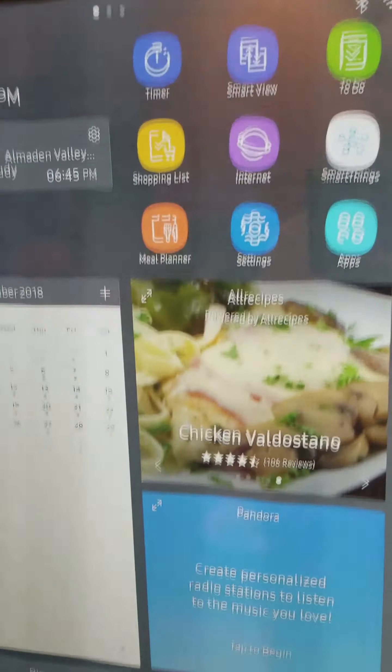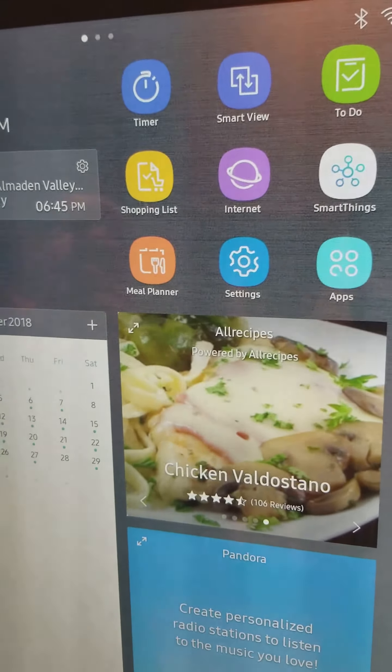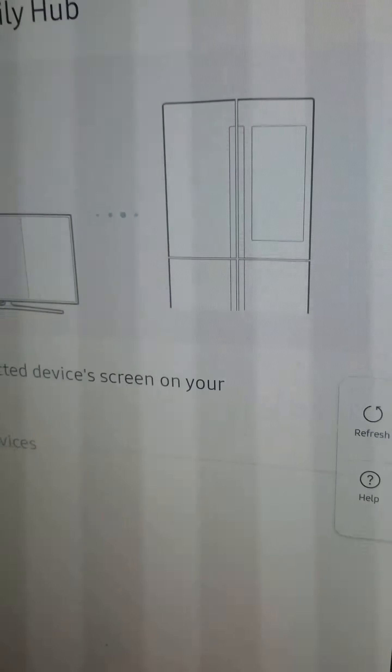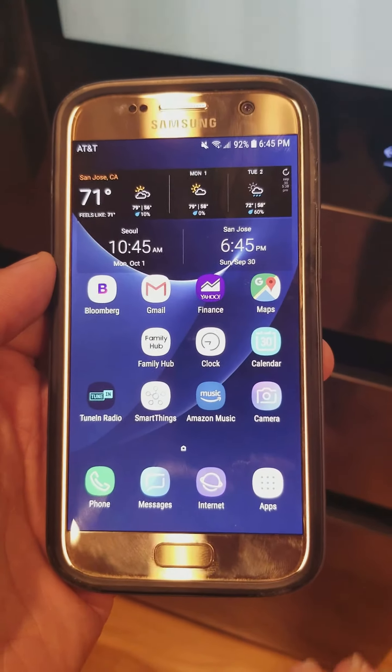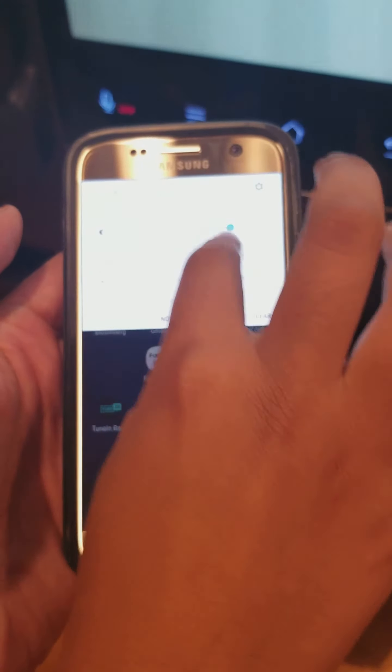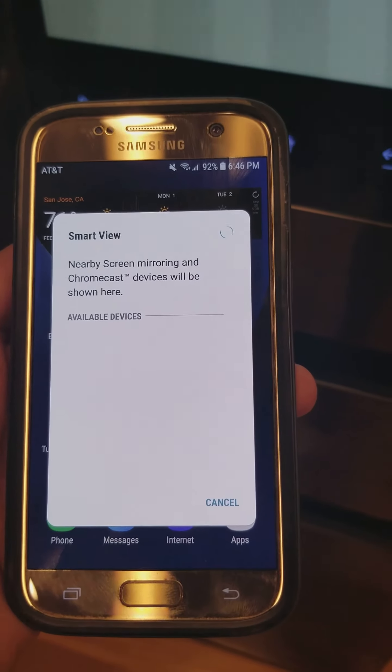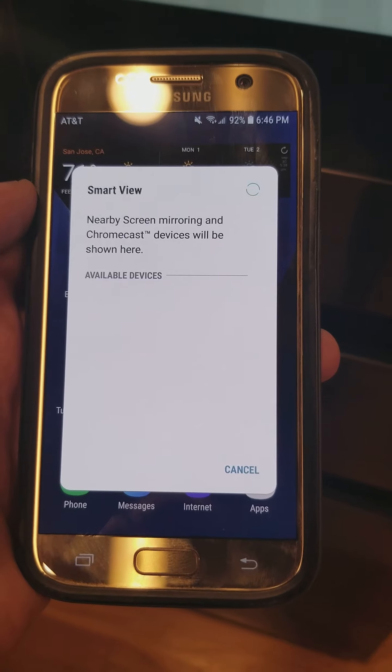The next thing I'm going to show you is how to connect your phone to the Samsung Family Hub, right over here. Here's the phone. You just need to swipe down twice, and here's Smart View. You just press that, and it's going to show you the available device.